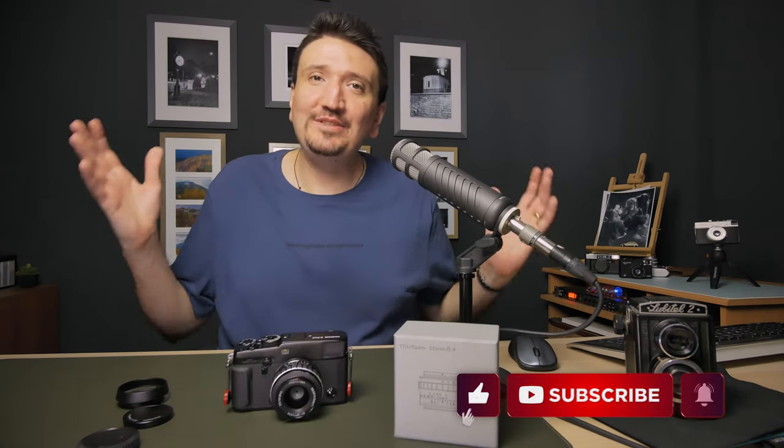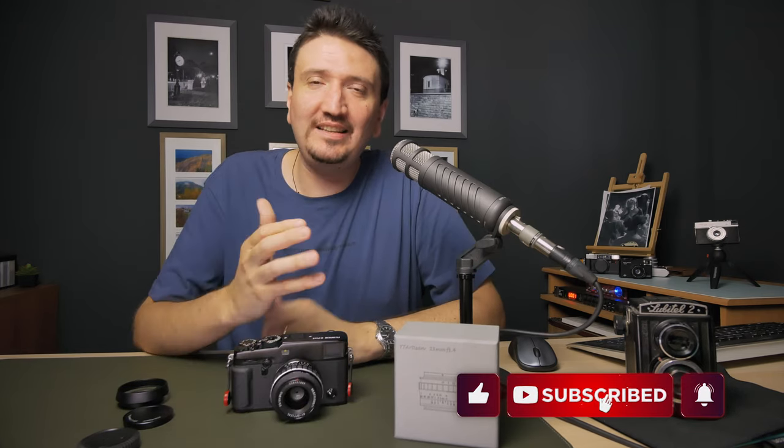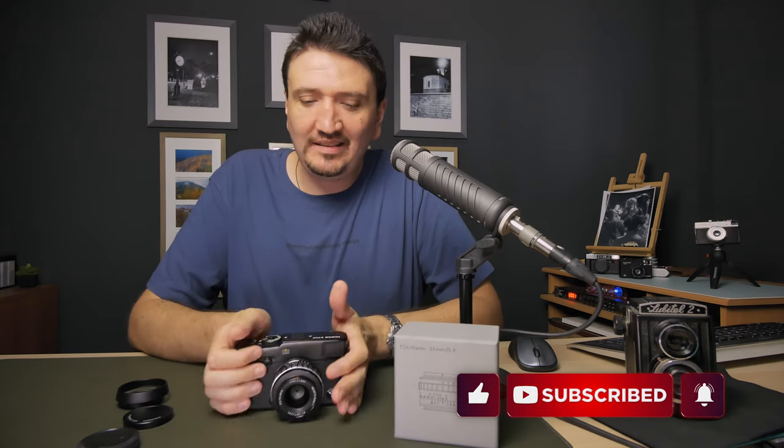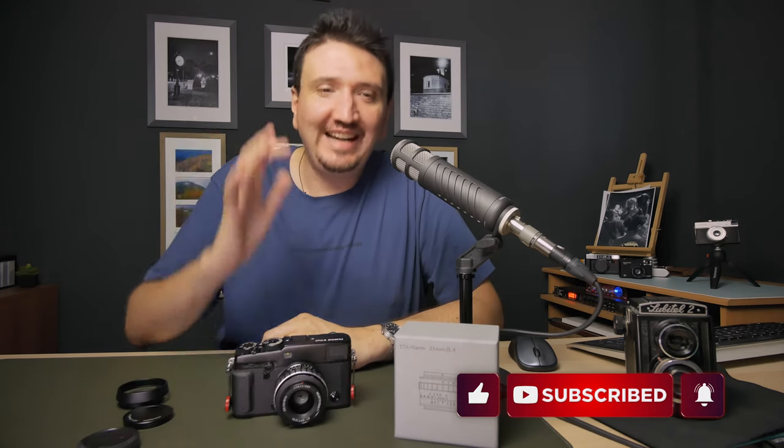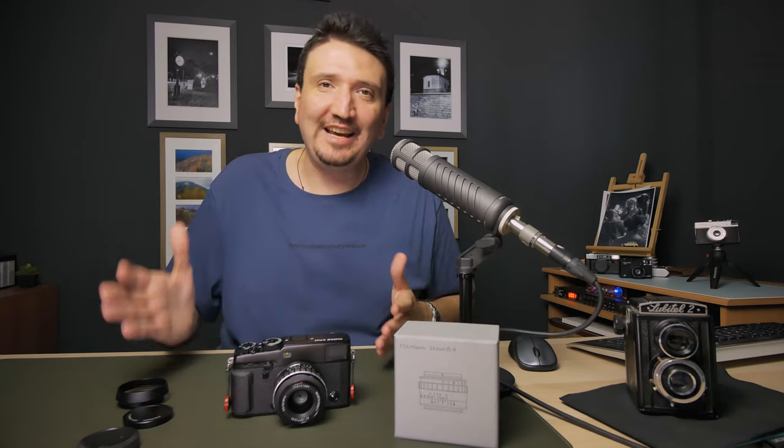Go to Flickr, zoom into those pictures, and see what I'm talking about. Thank you for watching this video, and thank you TT Artisan for sending me this lens. Please subscribe to my channel because I will post more reviews regarding photography gear, TT Artisan, and other photography-related content. Thank you for watching and talk to you soon.